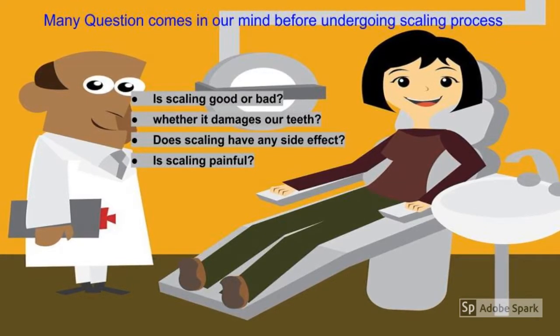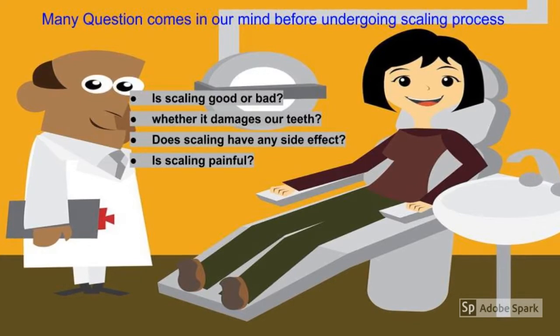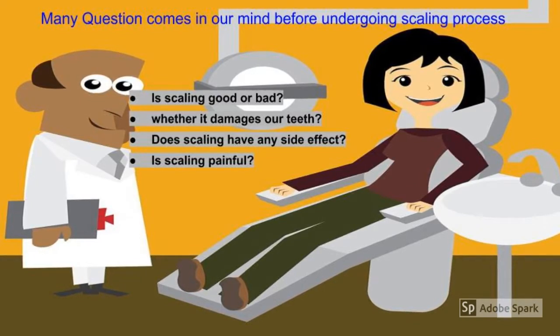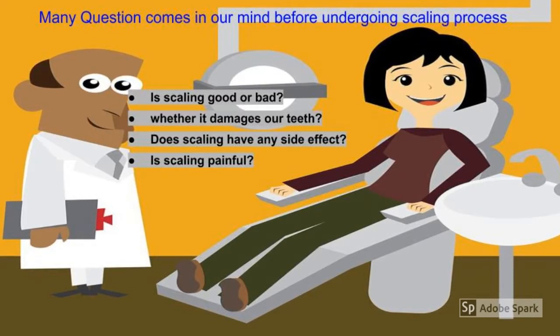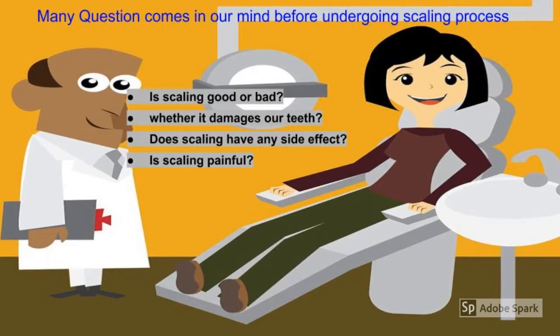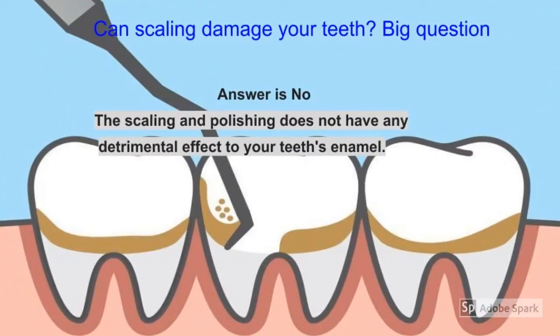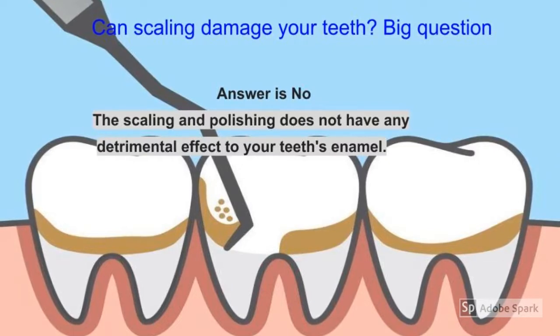Common questions include: Is scaling good or bad? Does it damage our teeth? Does scaling have any side effects? Is scaling painful? In this video we will clarify all your questions, tell you why scaling is done on a routine basis, and why it is important.